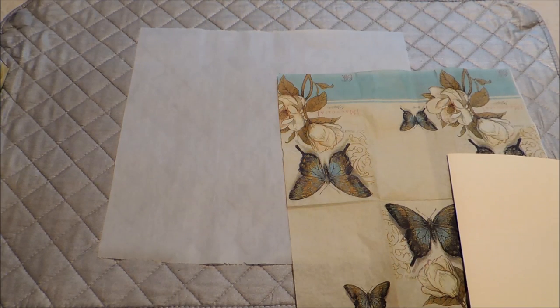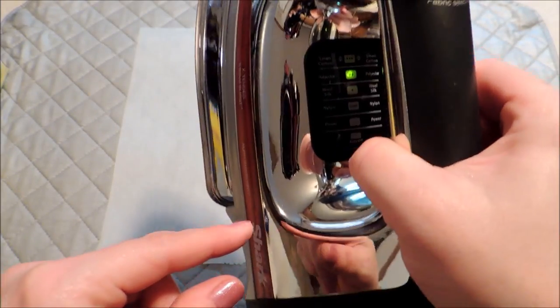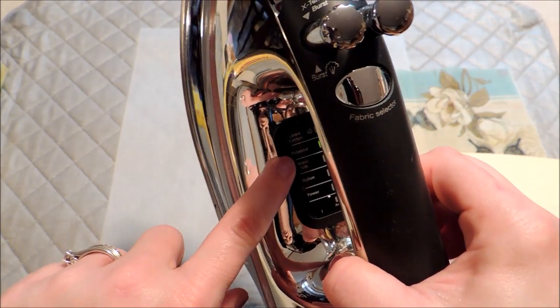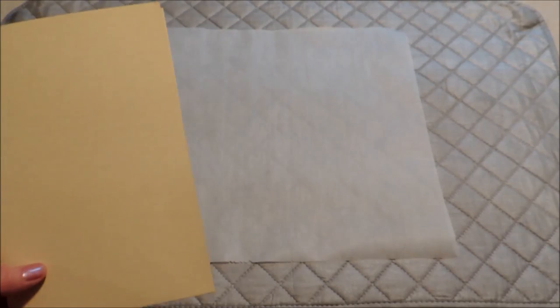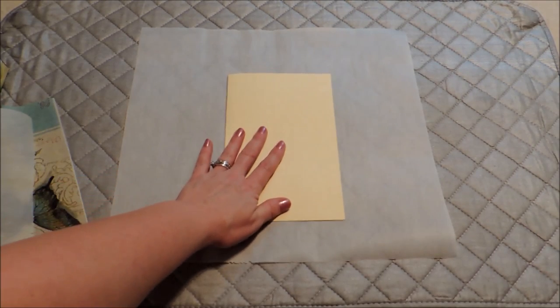Of course you'll need your iron, and it needs to be dry — you don't want to use a steam setting. I made sure I don't even have any water left in mine so there's no chance of getting the napkin wet. You're going to want it on a medium setting. I have four settings, so I went to the upper side of middle, which is for polyester. The lower side of middle would be for wool and silk, so test that out and see which works best for you.